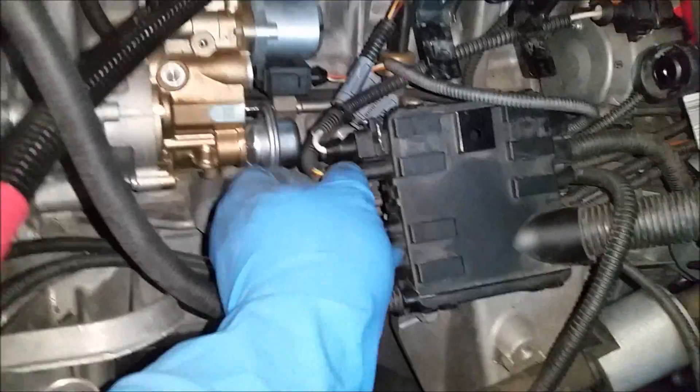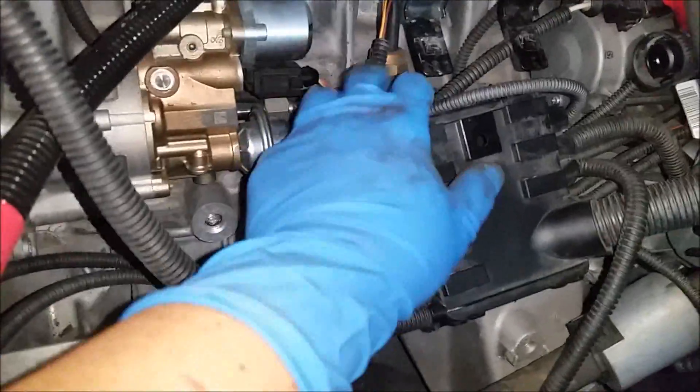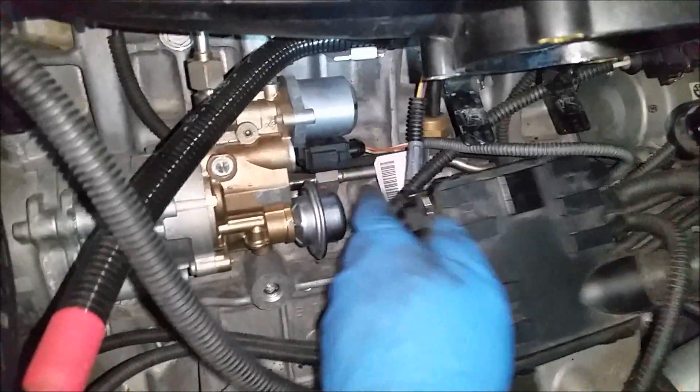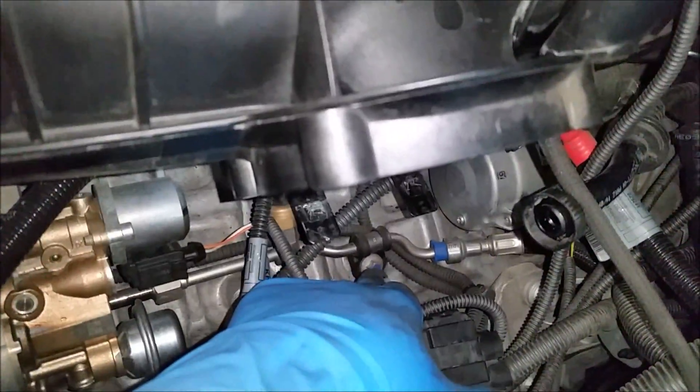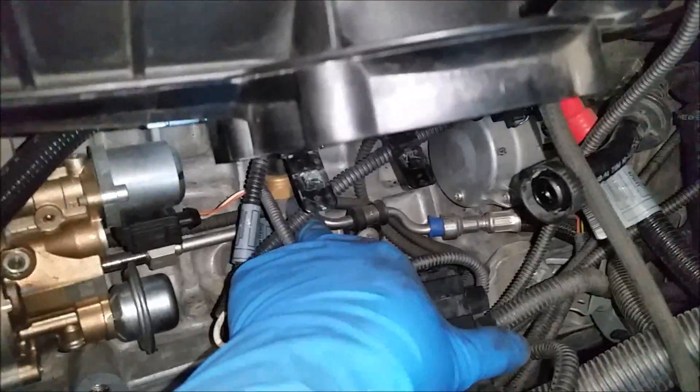We're going to unplug the connector that goes directly into the low pressure fuel pump sensor, and we're going to unplug this other connector to give us more room so we can access that bolt right there, and pull this whole pipe out with the sensor.